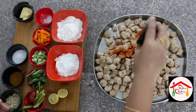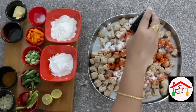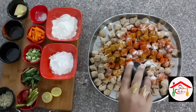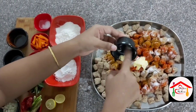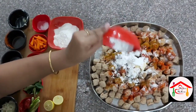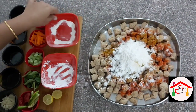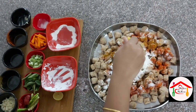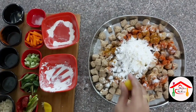Squeeze the boiled chunks to remove excess water, then we will marinate them. Add 3 spoons of garam masala, 2 spoons of butter, 1 and a half tablespoon of corn flour, 1 lemon, and mix everything together for the marinate. Add a bit of white pepper and 1 tablespoon more of the marinade mix. Let it marinate for 15 to 20 minutes.